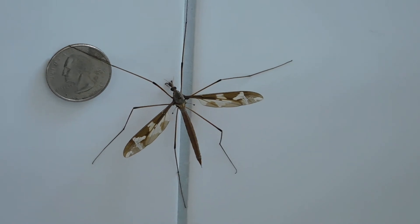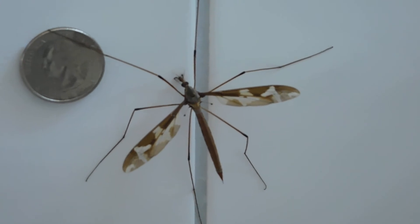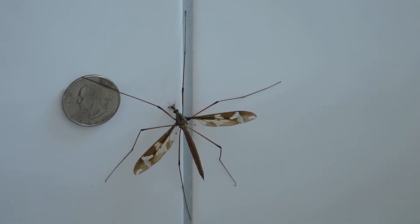Ranging in size from tiny to almost 3 cm long, these harmless, slow-flying insects are usually found around water or among abundant vegetation.